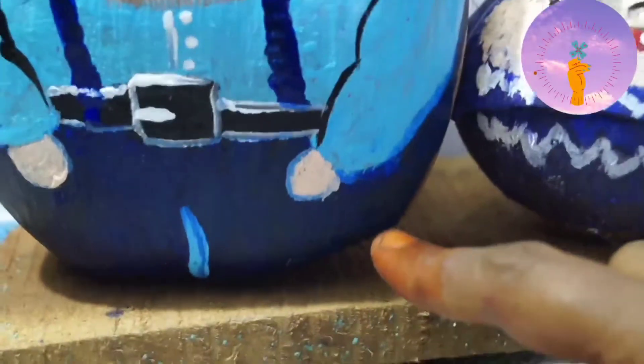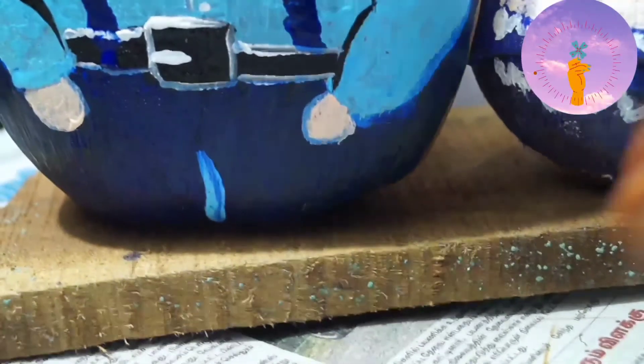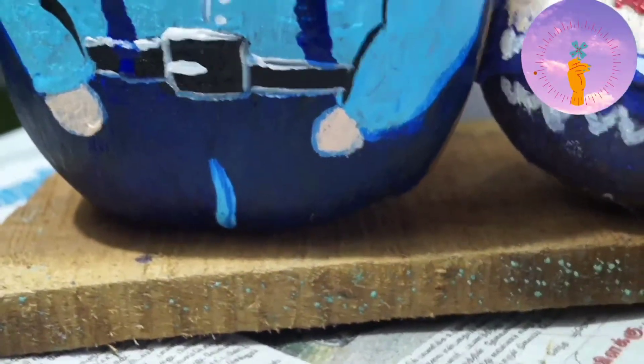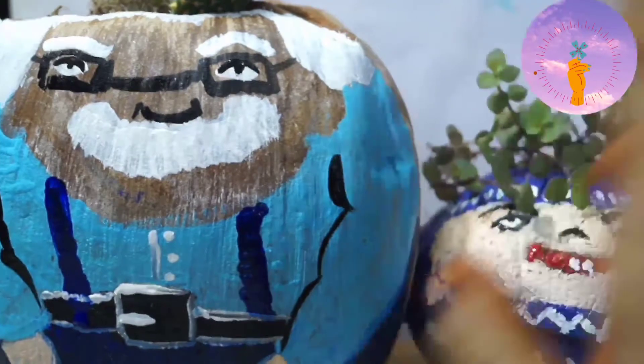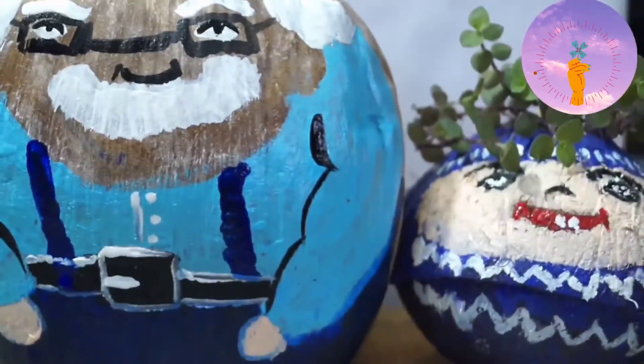Now I have to make the face. I have to make the face with a natural color.